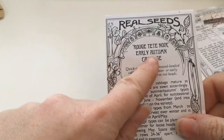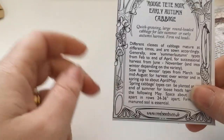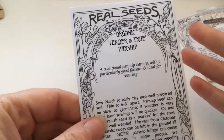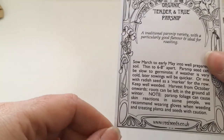Another brassica: Rouge Tête Noir, early autumn red cabbage — beautiful. I already sowed some in March and they're coming up lovely, very happy with those. All the ones in white packages from Real Seeds — not affiliated — but they're all heritage varieties so I can save seed from all of it. Parsnip: you can actually sow parsnip in April.